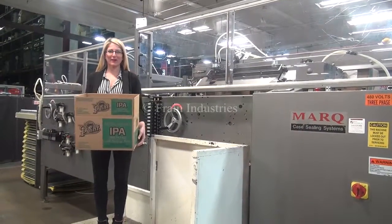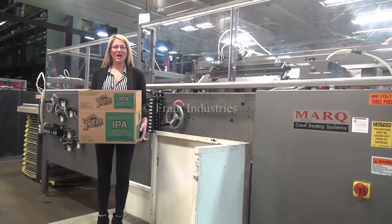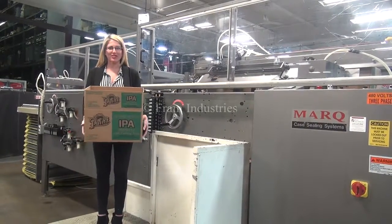Hi, I'm Katie with the Framing Group. Today we're cycling your Mark Case Erector. We recommend you read the manual in its entirety before powering up the machine.